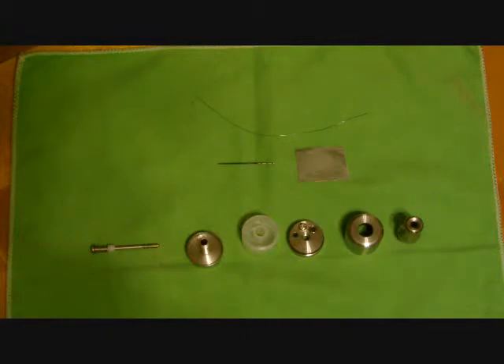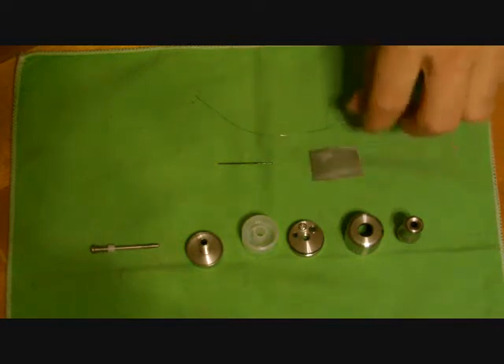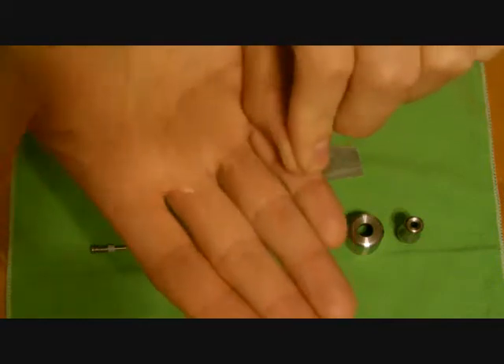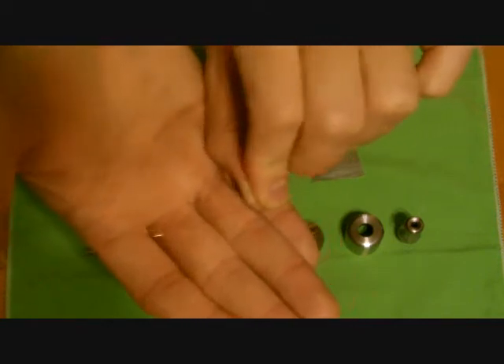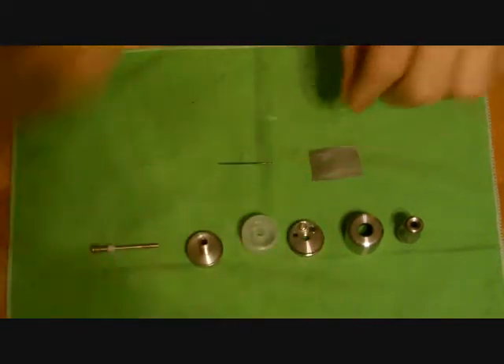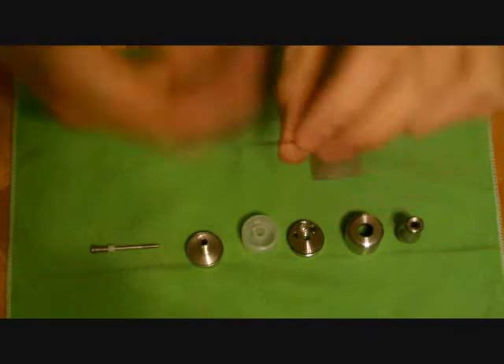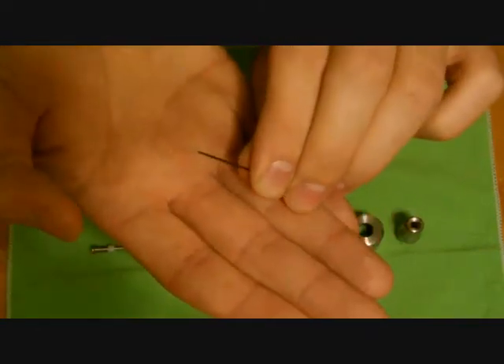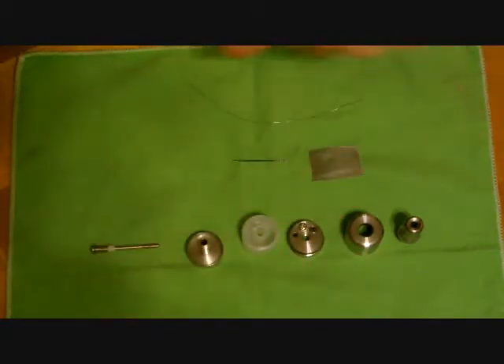We are up close and personal with the RSST. I have it broken down into all of its pieces. I also have a piece of 400 stainless steel mesh, some 32-gauge kanthal wire — which is a little high for me, I'd prefer 28 or 30 gauge, but that's all I have right now — and a 1 by 32 drill bit that I'll use for rolling the stainless steel to get it started.